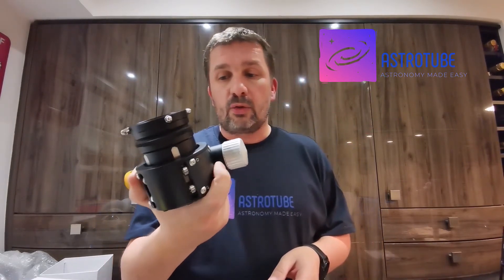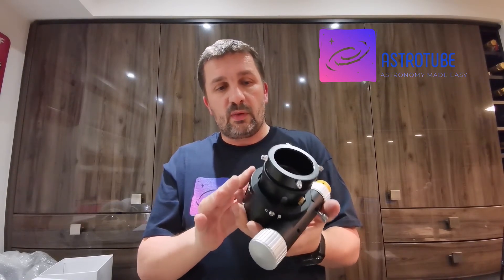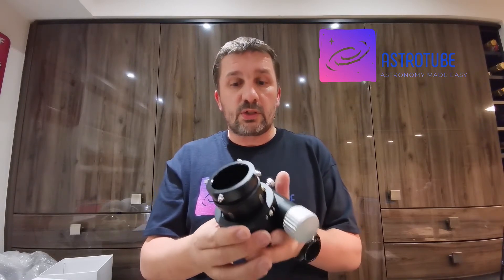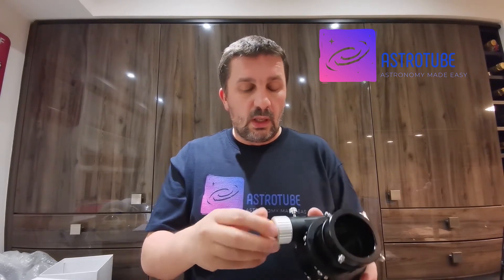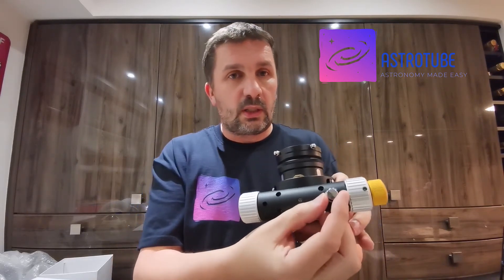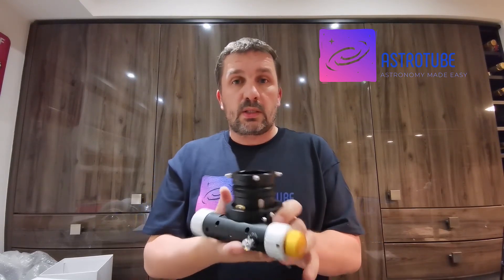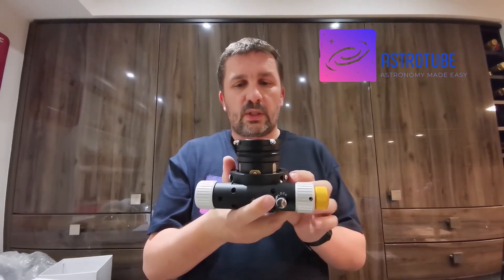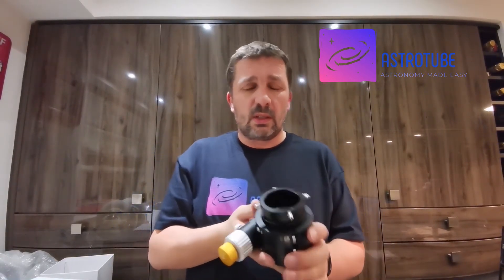Weight-wise the focuser is 995 grams, so it's quite a hefty beast. Build quality: there are no rough edges, the anodization on the metal is fantastic — perfectly smooth — and it just seems to be a very well-built, solidly engineered focuser. It is a 110 micro focuser as well, and as usual there is a locking mechanism at the back. Height-wise it sits at about 75mm above your draw tube when fully extended, and that can be reduced by about 10mm by removing the captain's wheel.